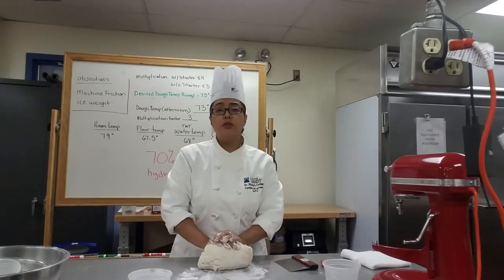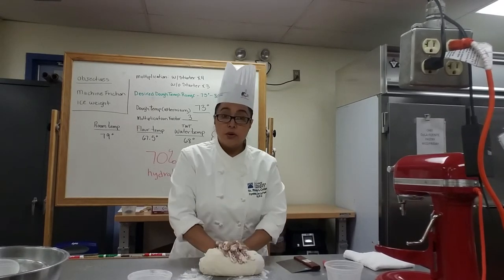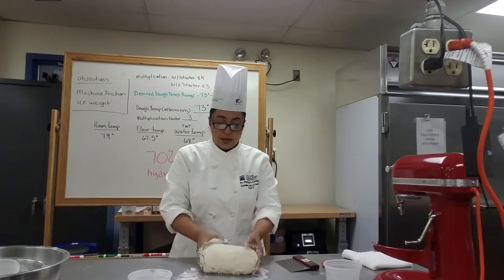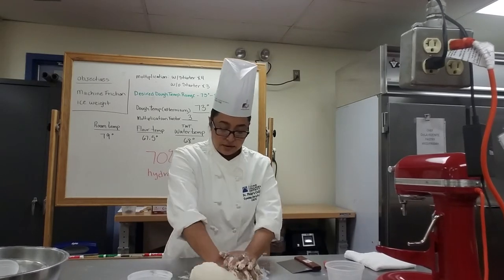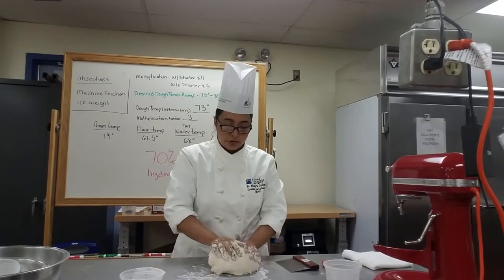You don't want to put too much flour on the table, because then you're going to be kneading that flour into the dough and changing its consistency. So just use enough to keep it from sticking. Right now I haven't added any beyond the initial flour, and I'm just keeping my hands floured to prevent sticking.